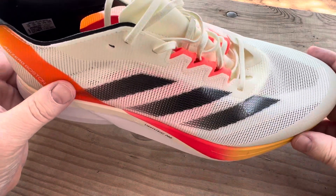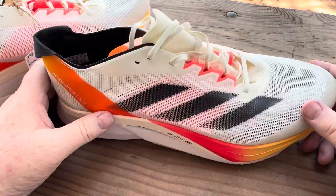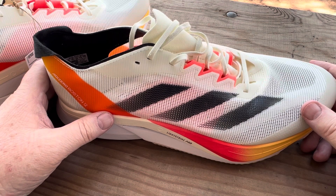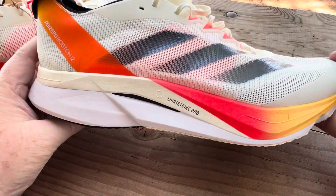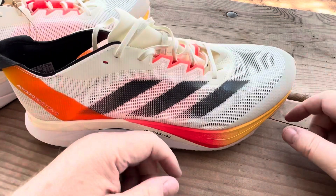You can see the ivory and solar red — it looks really nice. I got it at Dick's Sporting Goods on sale for $139.99. They didn't endorse me — I used my own money. I'm definitely going to wear them and enjoy them.